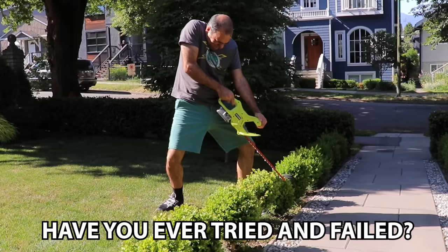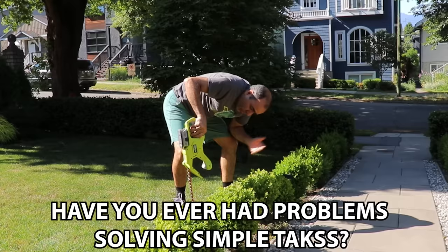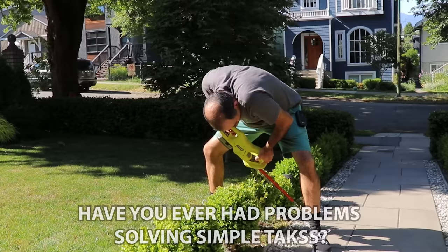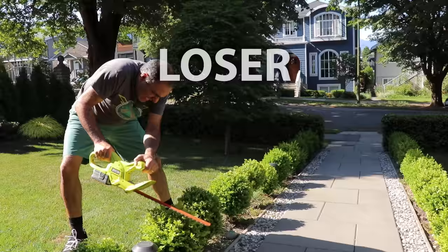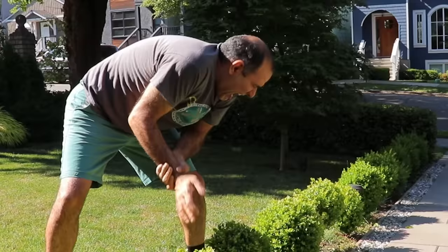Have you ever tried and failed? Have you ever had problems solving simple tasks? Does it make you feel like a failure? Have you ever considered that on top of you being a loser, you might not be using the right tool for the job? Good news! I'm going to make the right tool for you because I'm smart.